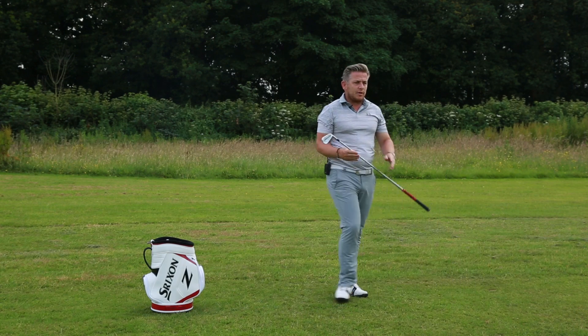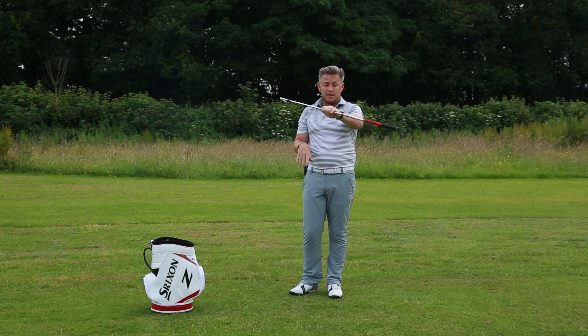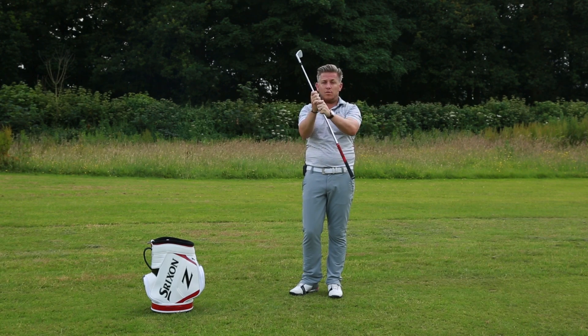A great drill to be able to feel this would be to hold the club about halfway down the shaft — halfway between the grip and the head. Hold it down there.